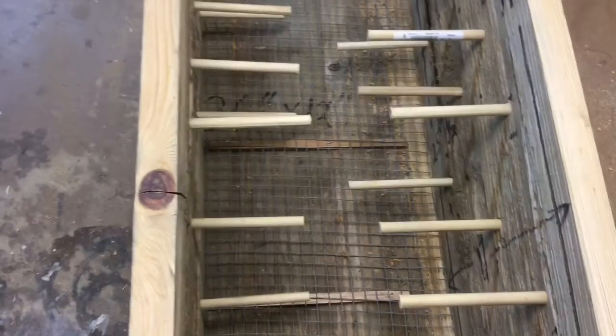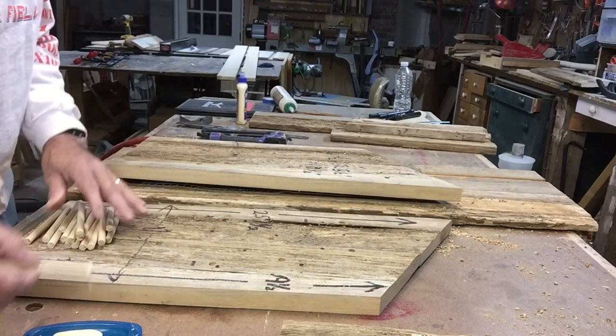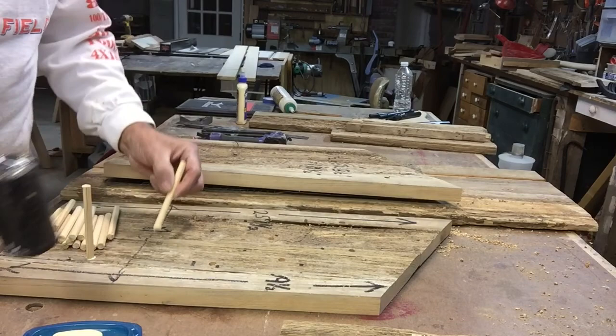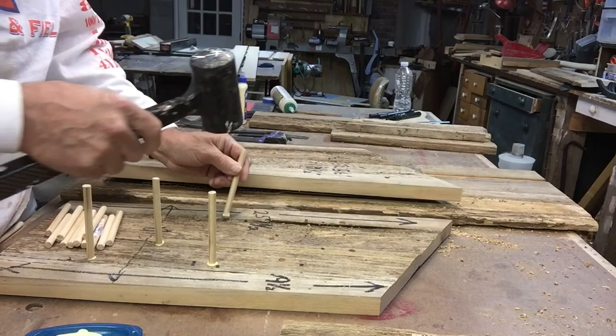Here's what that spacing looks like — I'm actually pretty happy with that. Here's the view from the bottom, and you can see that very few of them overlap each other. They have plenty of room to move around in there, so we're going to go with that. I'm going to glue these in — they ended up being four and a half inches long, giving about a half inch into the wood with a nice distance between them.